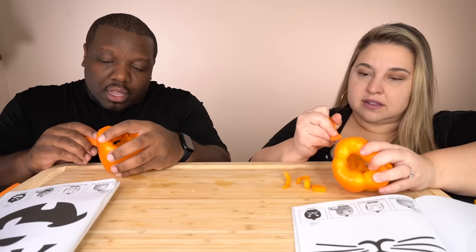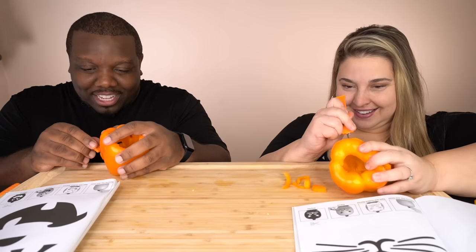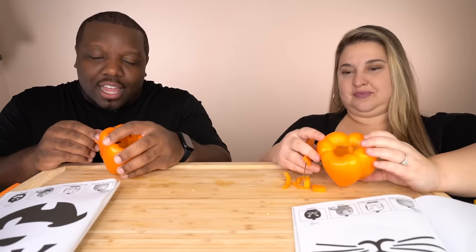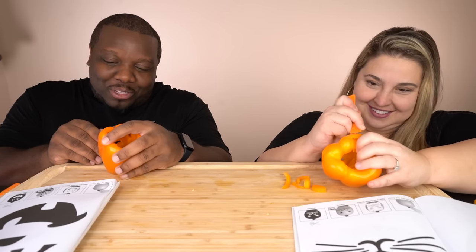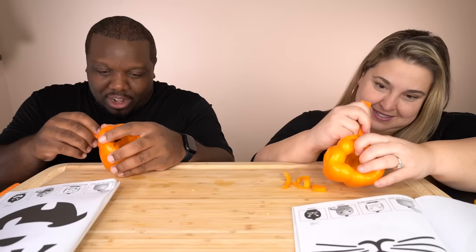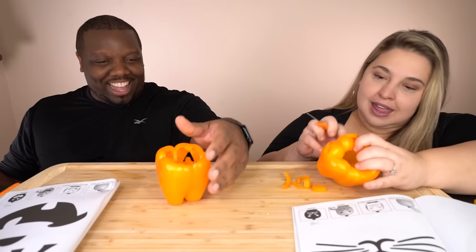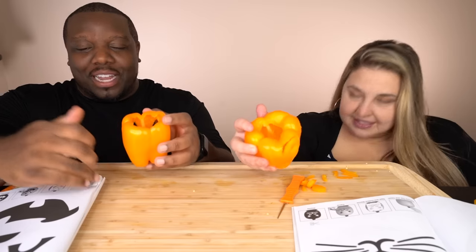It has a good skin to it. I'm a little scared — I'm not going to lie. Oh shoot, shoot, shoot. Hold tight — I gotta be really gentle here because the pieces can come in together. I'm done! Are you? I'm almost done too, actually.